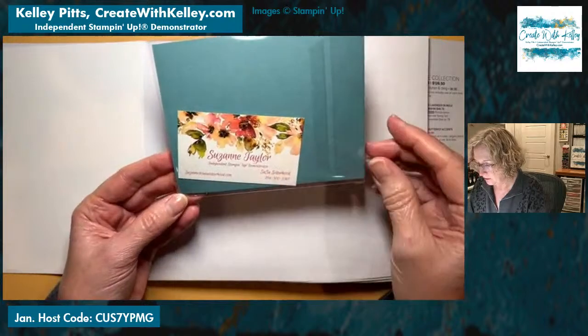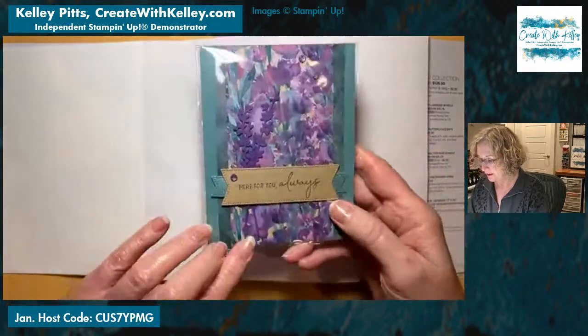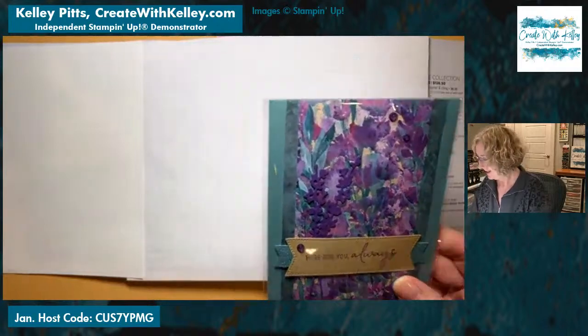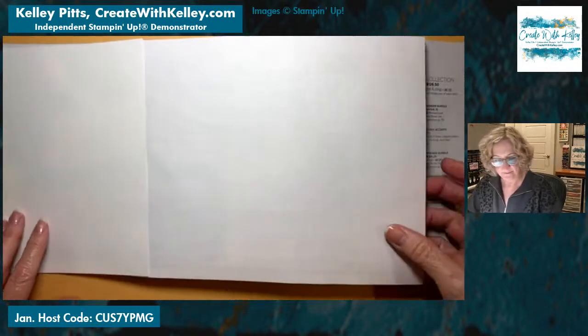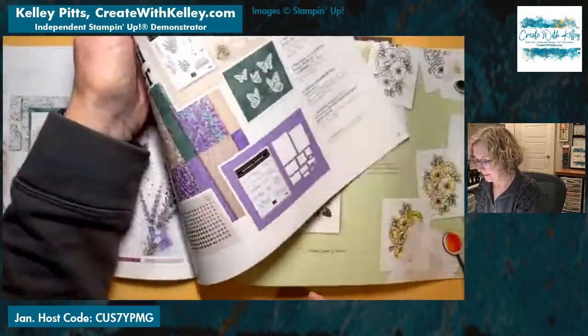And this one is from Suzanne Taylor — 'Sue Sue's Sisterhood.' Isn't that pretty? Okay, that's the Perennial Lavender suite. Then we're going to move on to the next one that I have samples of.